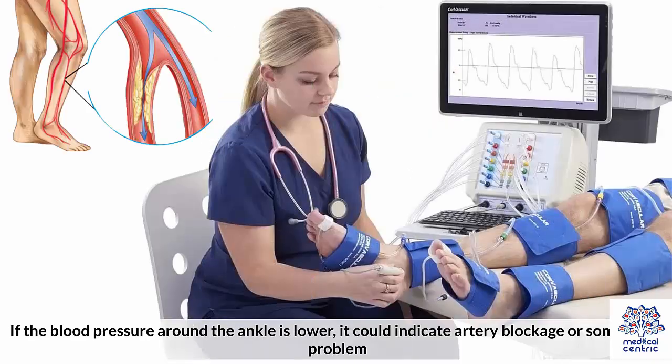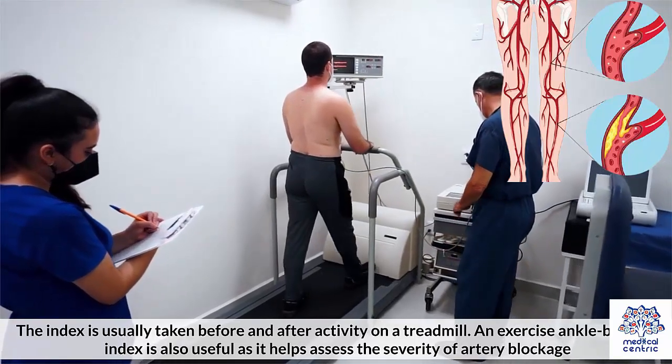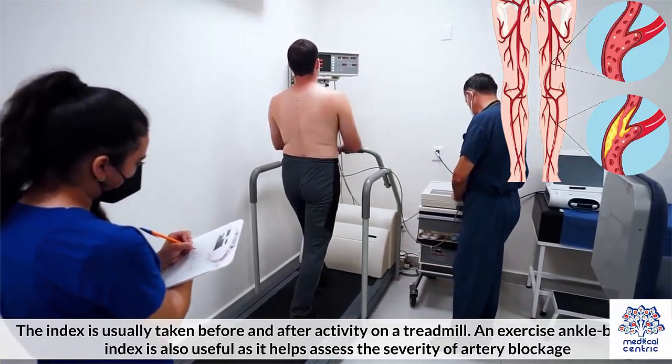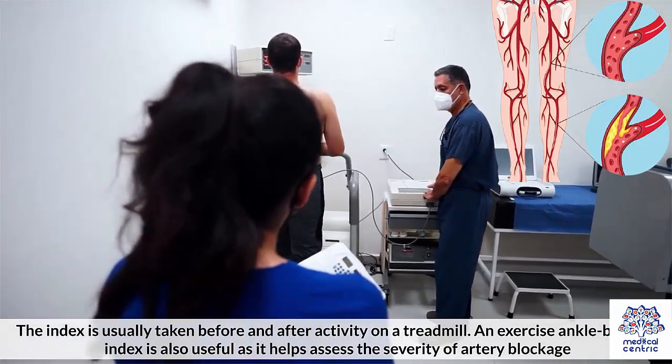If the blood pressure around the ankle is lower, it could indicate artery blockage or some other problem. The index is usually taken before and after activity on a treadmill. An exercise ankle brachial index is also useful as it helps assess the severity of artery blockage.